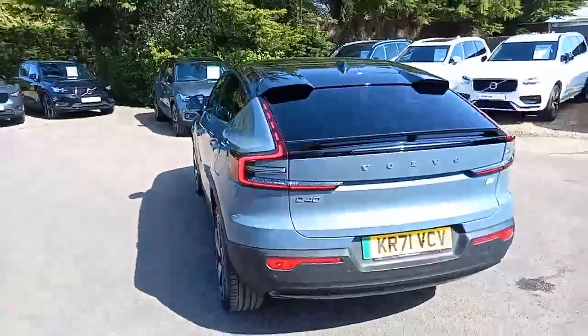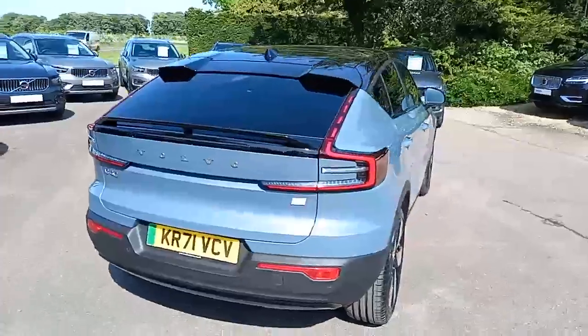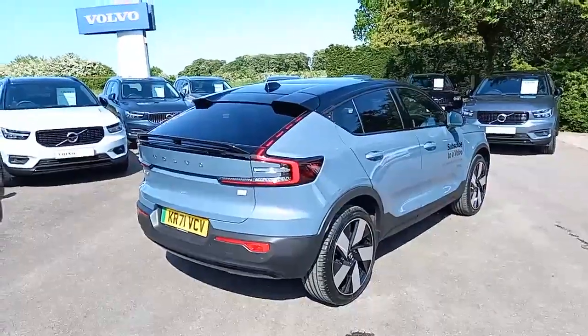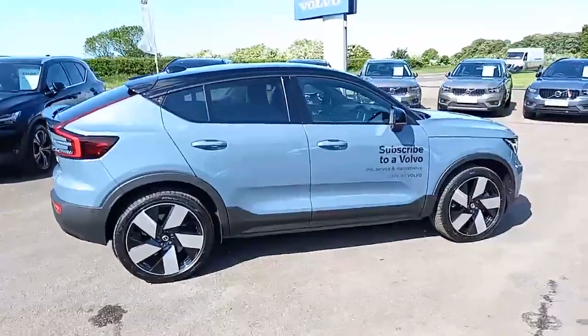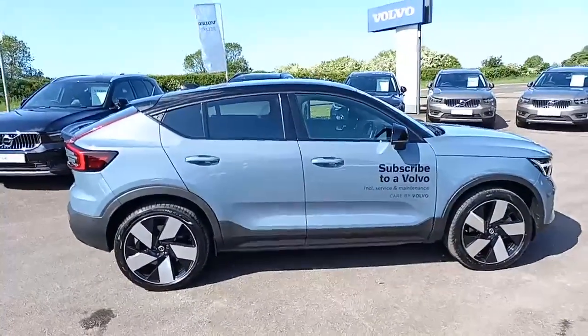Like all C40s, this is a fully electric vehicle and it's the twin recharge motors, so there's two motors, so it makes it all-wheel drive and it pushes out about 400 brake horsepower, so really is no slouch. Let's open the doors and have a look inside, but seeing there on the side profile, what a great stance it has.